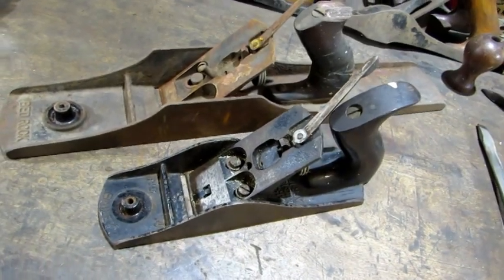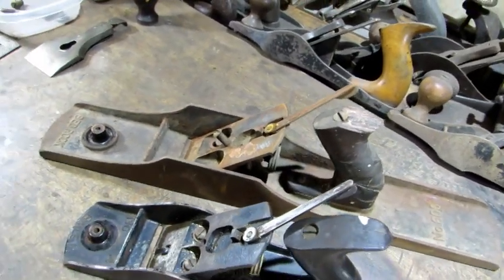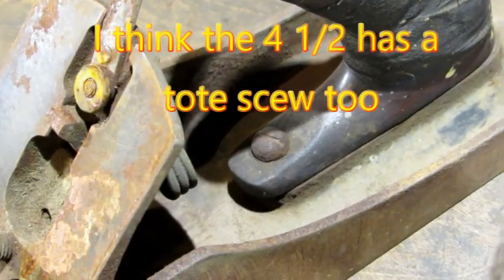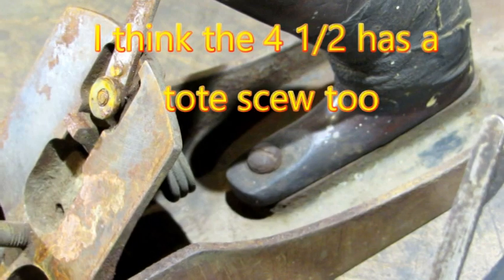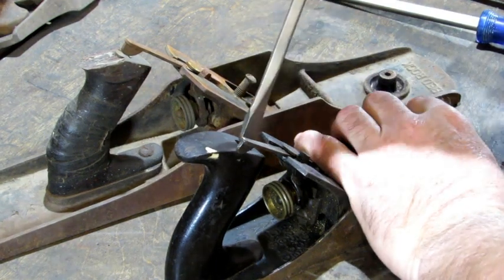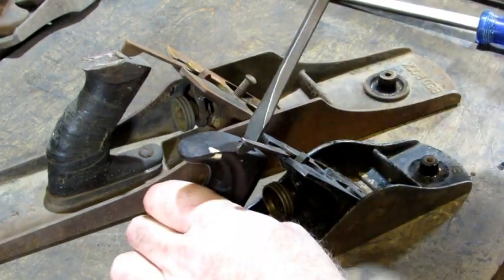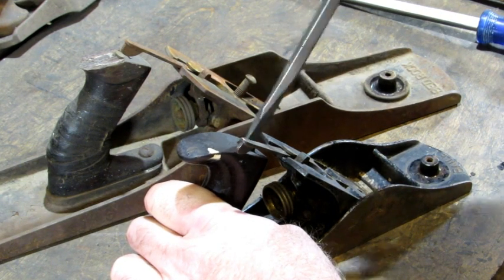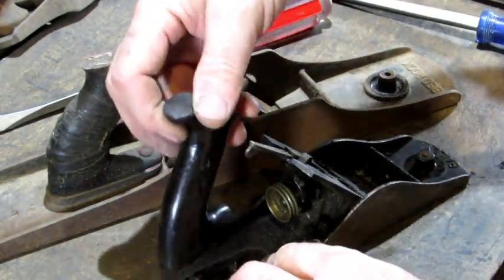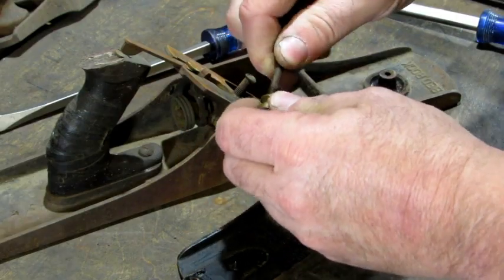On the Bailey designed planes, the next thing I would normally do is remove the frog. With the Bedrock you can't do that until you get the tote out of the way, so I'm going to remove the tote on both the Bailey and the Bedrock. Both of these totes are held in place with a tote bolt and nut. It's only the number five size planes and larger that have the tote screw. Swing your lateral out of the way, make sure you've got a firm grip on your plane, fit the screwdriver firmly down into the slot, and turn counterclockwise. Get a hold of that tote so it doesn't wiggle and run the nut all the way off. Sometimes the bolt comes out with it — either way.